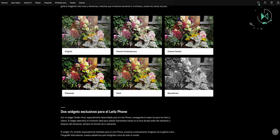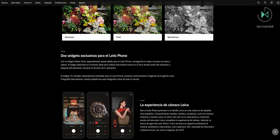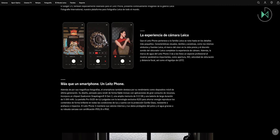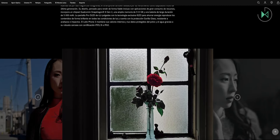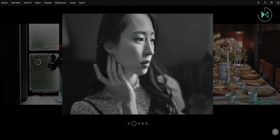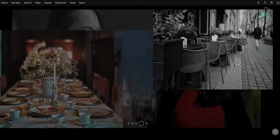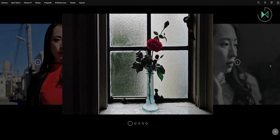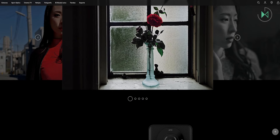The device also encompasses a range of photography tones, including contemporary cinema, improved classic cinema, vivid imagery, and the timeless beauty of monochromatic photographs. The whole experience revolves around the camera and its interface filled with various options. It also has a powerful processor and 512GB of storage with a 5000mAh battery.